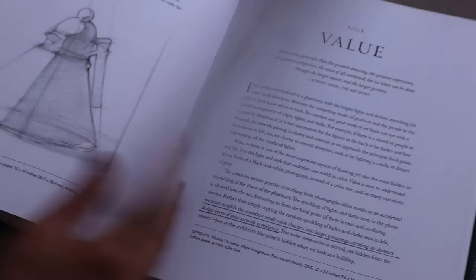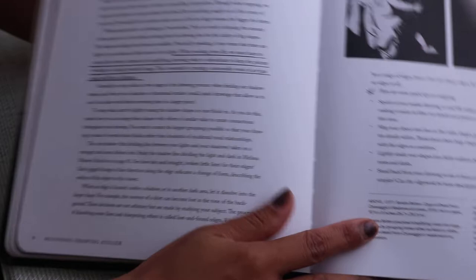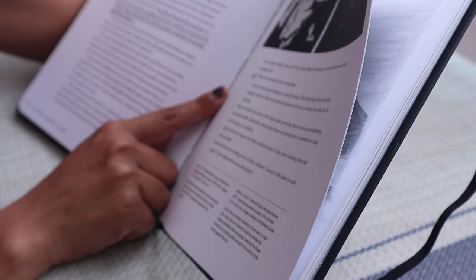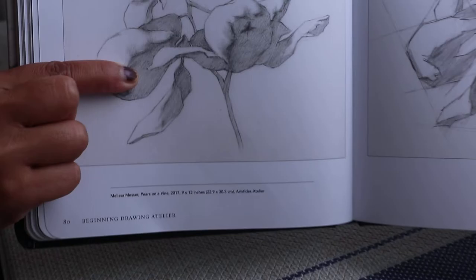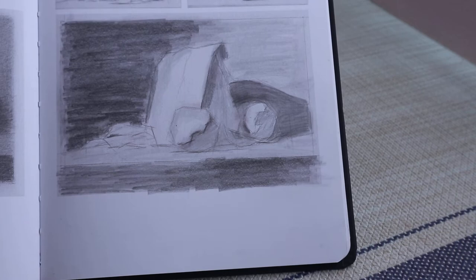Chapter four is value — mapping it out — which is something I really learned a lot from. There's a quote I starred: 'About mapping — lightly shade your shapes into fairly uniform blocks of values before building richer midtones and darks.' That really clicked with me. Then there's the original and what I did, and making tonal drawings by drawing with a straw.